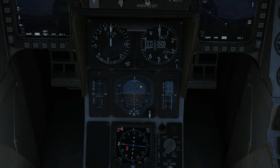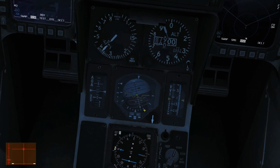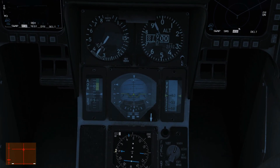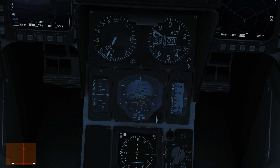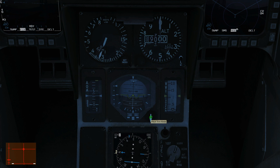Next is our ADI — the attitude director indicator. It's best demonstrated in the air, so standby. This shows the attitude of our aircraft: pitch and roll. The information is supplied directly from the INS, the inertial navigation system. It also shows our yaw slip. We can identify our roll — 30 degrees, 60 degrees, 90 degrees — and our pitch at 10 degrees positive, 20 degrees positive, and so on. If I introduce yaw slip with the rudder, we can see that at the bottom of the gauge. I can also adjust the pitch trim with this knob using the mouse scroll wheel or left click and hold.